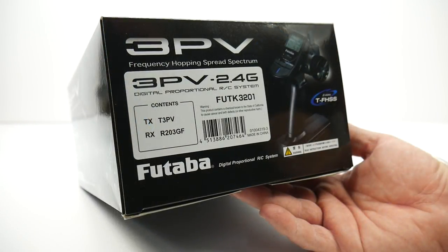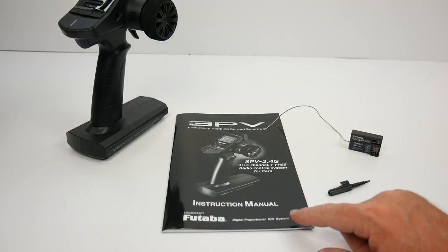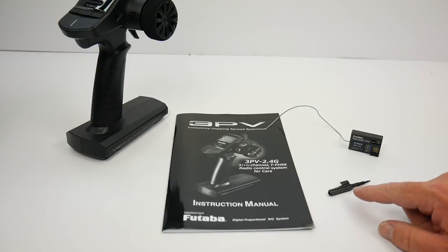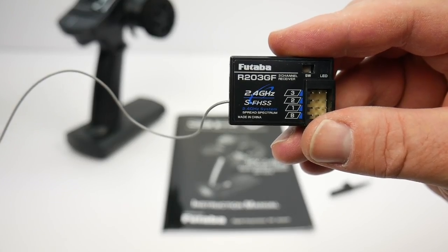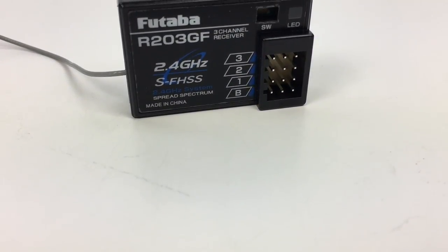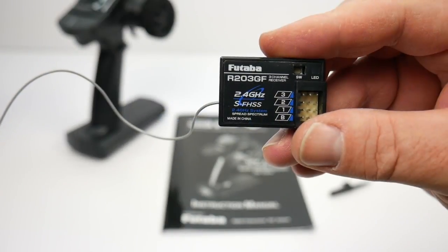A quick look at the model number, but as always, down in the video description I'll have a link so you can check it out for yourself. Inside the box you do get a few items including an owner's manual for the 3PV, a small adjustment tool, and you do get a Futaba receiver. This is the R203GF three-channel receiver, 2.4 gigahertz, and the SFHSS technology.